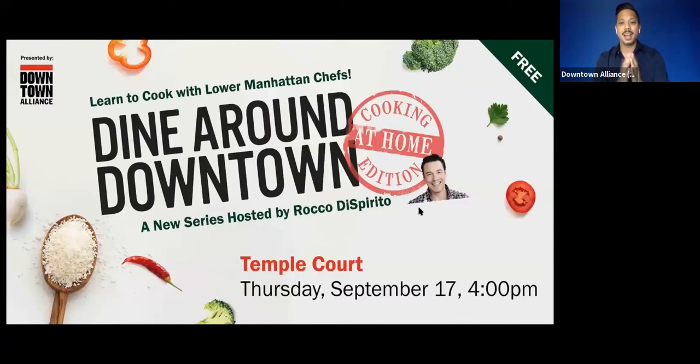I am so happy to be introducing this next gentleman. He was our fabulous host for our first season of Dine Around at Home, and we are so very happy that he is back. Please welcome your host, award-winning chef and author, Rocco Dispirito.